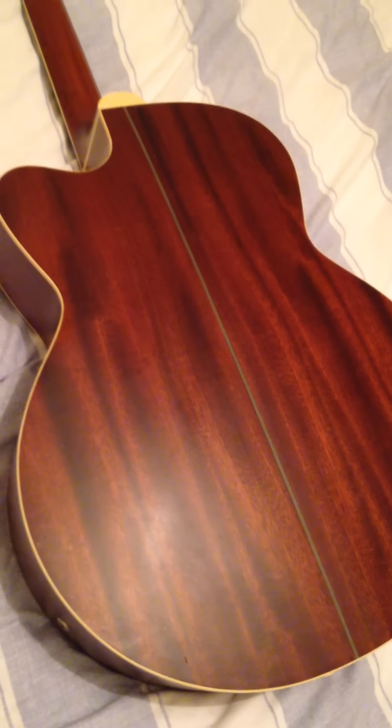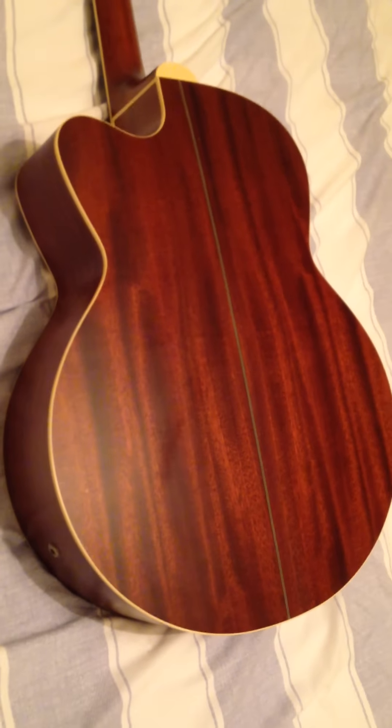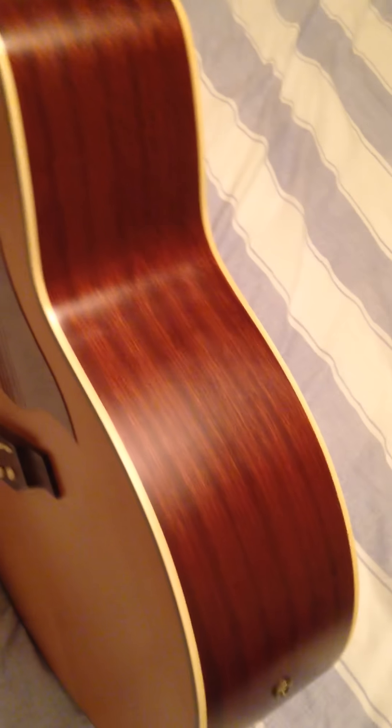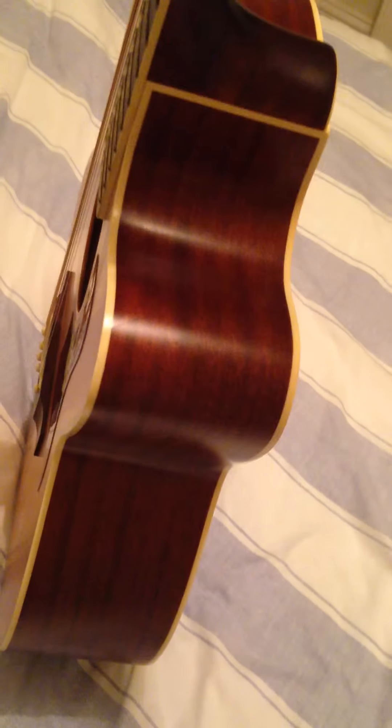Despite its superb spruce top, what I would say is probably the pinnacle of the guitar is the two-piece mahogany back. You can see the symmetry in the grain as I run through. There's no buckle rash or heavy scratches as I move to the back and sides.